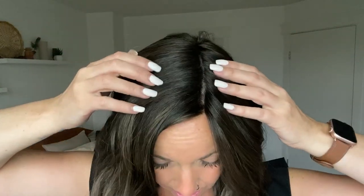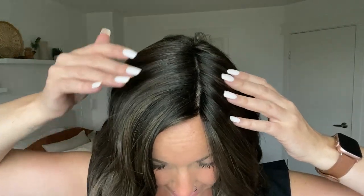Shaded Ice Java is a shadow shade, which is another way of saying that it's a rooted color. With this darker color, the highlights are going to have more of a grown-out look. They're not going to start right at the root — they're going to start a little bit further down, hence that shadow shade.